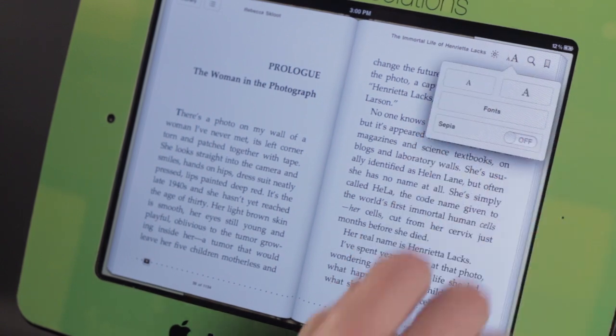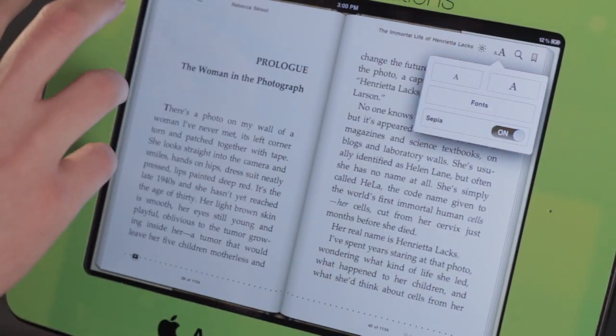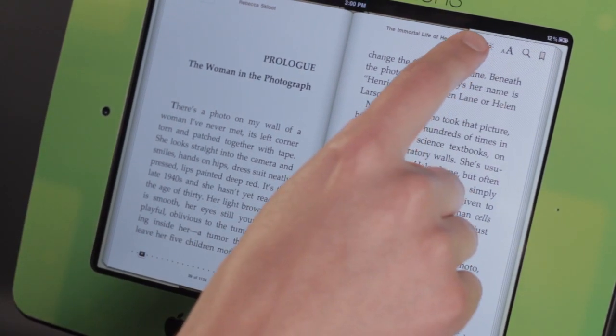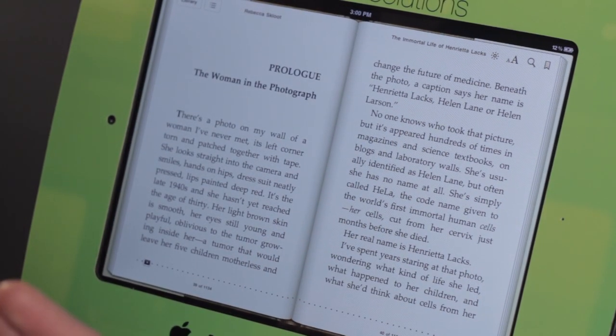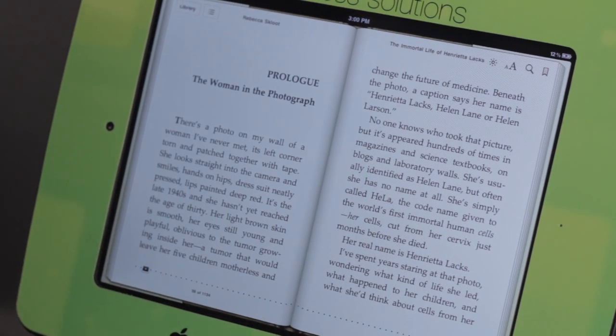You can also tap on the A and change into a sepia tone, which kind of dulls the background and makes it a little bit easier on the eyes. We also have this little brightness slider, so we can adjust the brightness. So even though it is a backlit screen, you can adjust it so that it's very easy on your eyes and very comfortable to read.